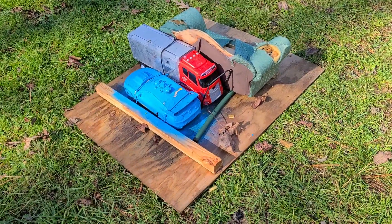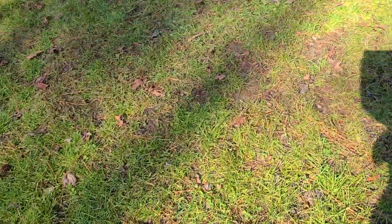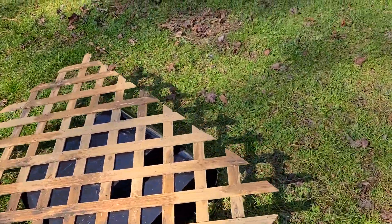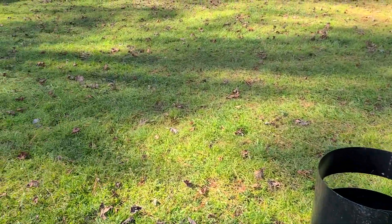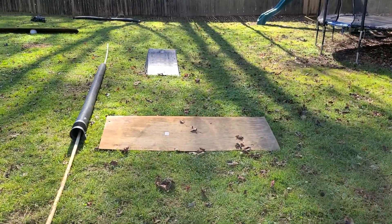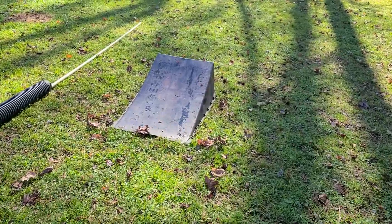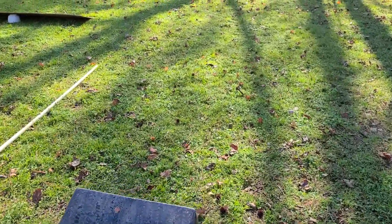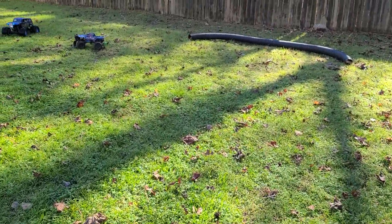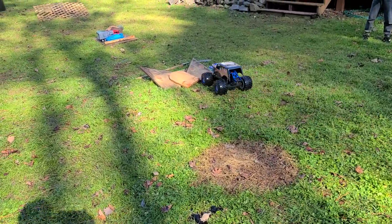Starting with this one, we got some cars and zip tied them down to the wood. Got a little ramp here, some more obstacles to drive around. We've got an oval set up, and then we have a small jump followed by a bigger jump. Got our curve outlined here, into another jump, and then a pile of stuff.